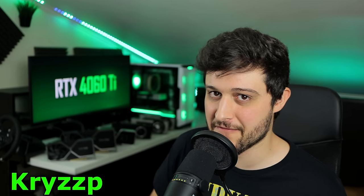Hello guys, Chris Peer, and welcome back to another video. In this one we're going to be testing the GeForce RTX 4060 Ti 8GB model.